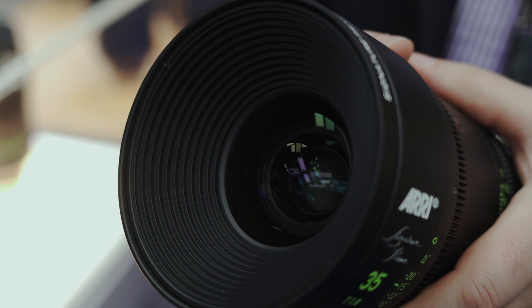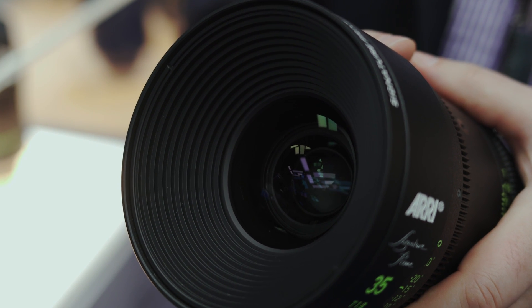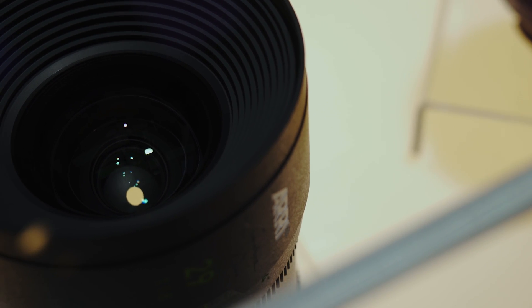Mechanically, the lenses have a front diameter of 114 millimeters and a form factor roughly similar to the Master Prime, but they are much lighter. This 35mm lens, for example, weighs just 1.7 kilograms, and most lenses in the portfolio are between 1.7 and 2.3 kilograms — substantially lighter than the Master Primes. This is achieved by using magnesium as the barrel material, which is lighter than aluminum.